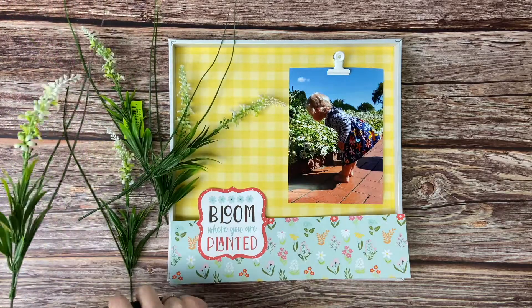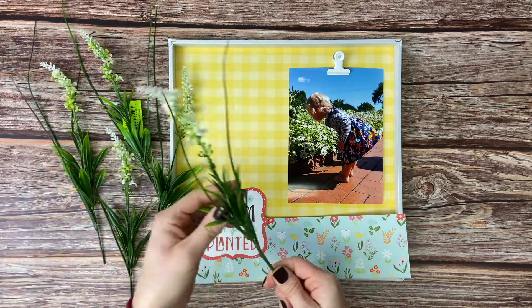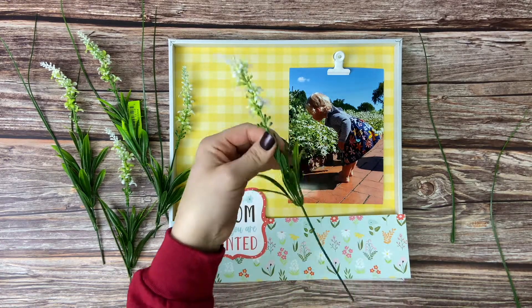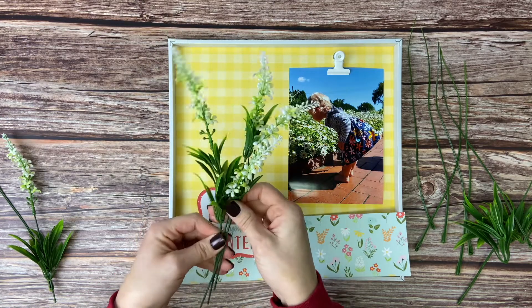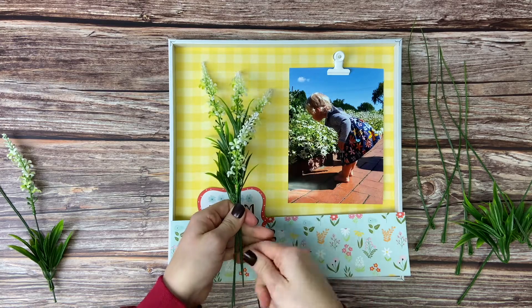Once we're done cutting it apart we're going to remove most of the greenery from the stems. On some of them we're going to keep just a little bit of greenery to add some more color, but if we keep all of them it's just too much and looks too bushy in the shadow box. We took four of the stems that we're going to use and we're lining them up just so they look cute and arranged nicely.